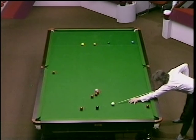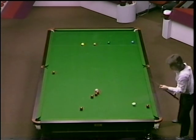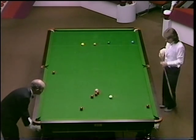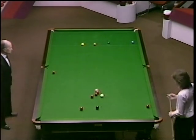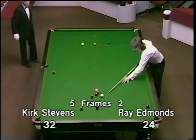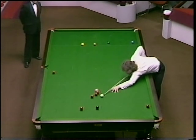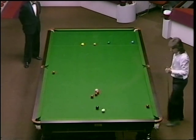Well, that's one way of getting on the black. And Kirk in a good position here. 31. Just probably stun this red round the back of the black for the black in the same pocket, I would think. 32.